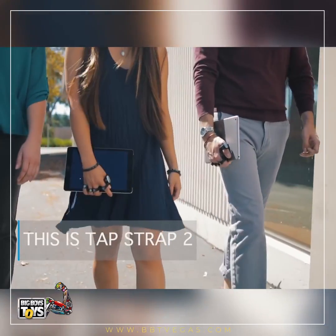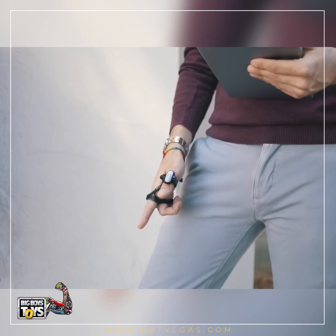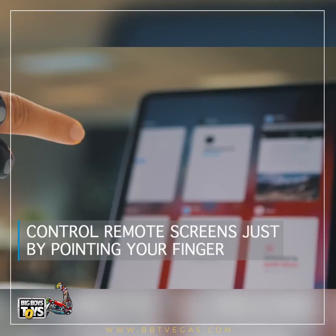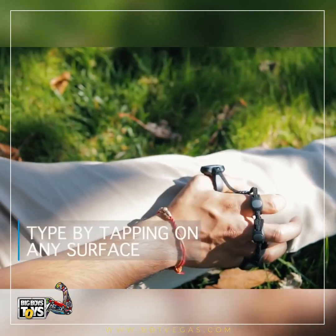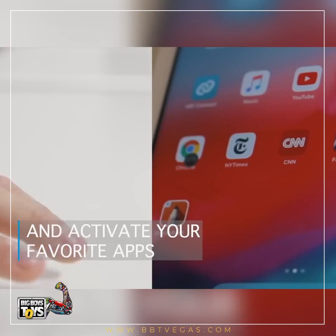This is TAP Strap 2 — an all-in-one super controller. With TAP, you can control remote screens just by pointing your finger, type by tapping on any surface, and activate your favorite TAPs.